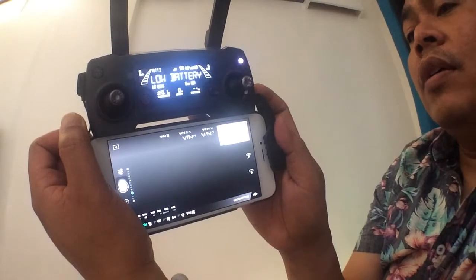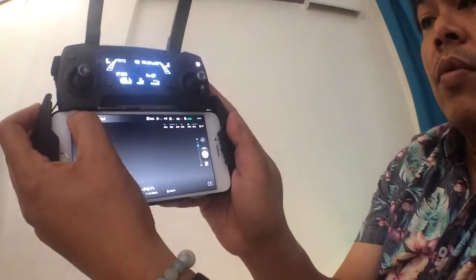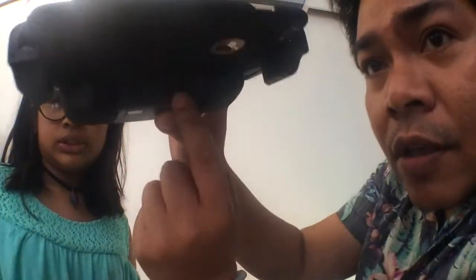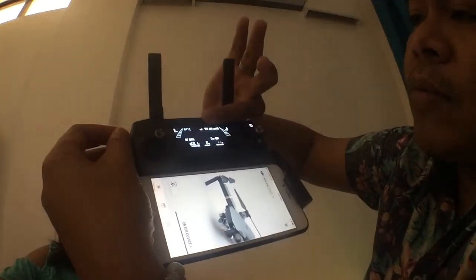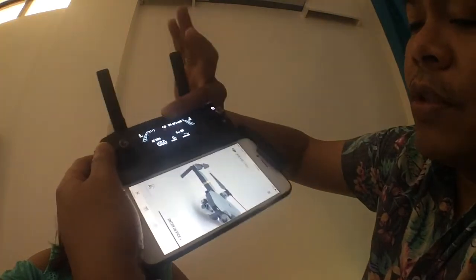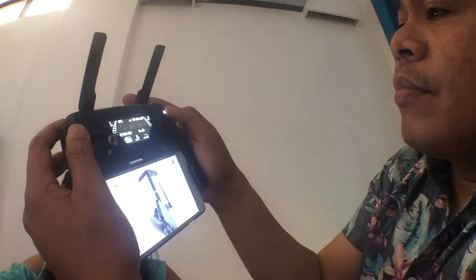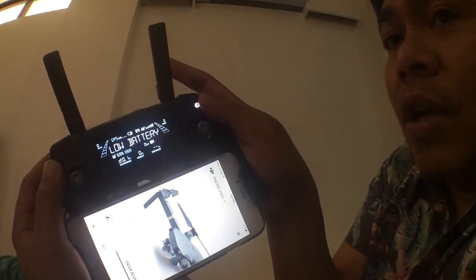It's still not working. If anybody out there knows how to make this work, please let us know by commenting down in the comment section below. We tried everything — connecting from the USB, turning it off and on in different sequences — but it still doesn't work. We don't know what's wrong. HELP!